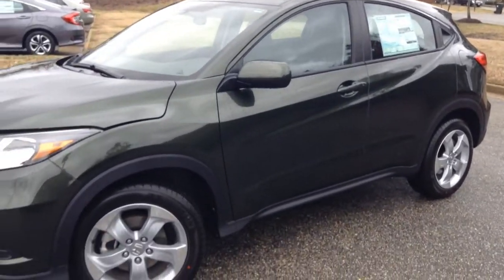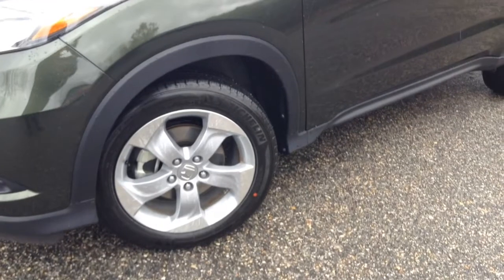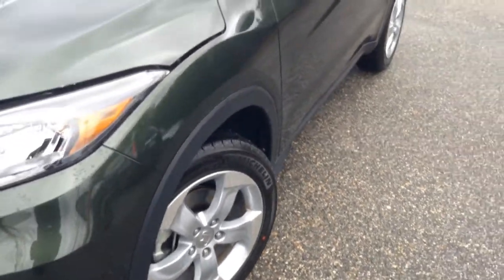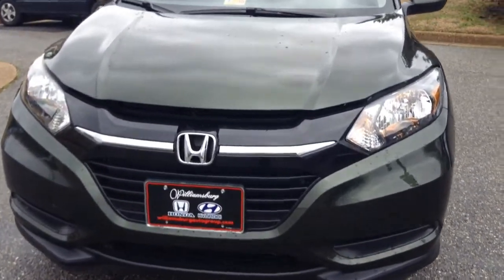I'll give you a full view of the vehicle here. Nice wheels — these alloy wheels come with each and every trim level. Just because you're getting the LX model does not mean you can't have nicer wheels.